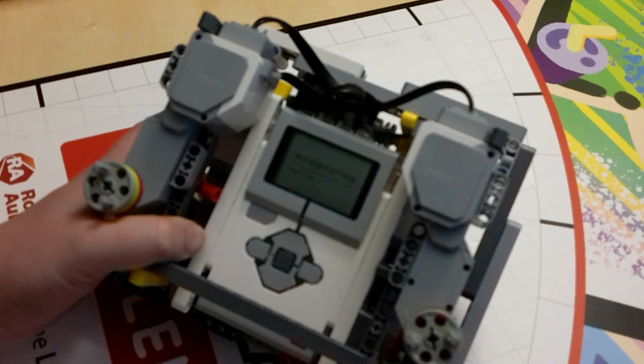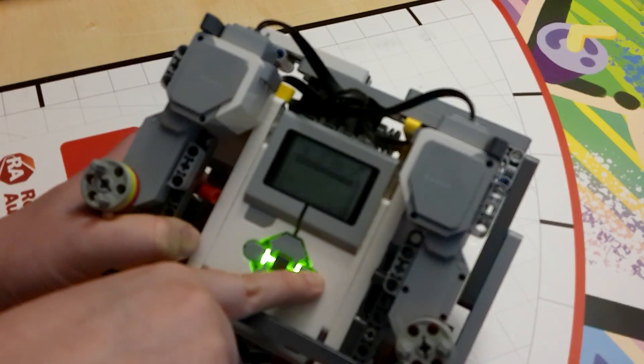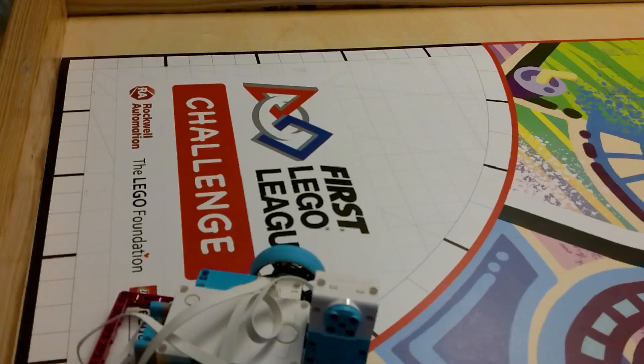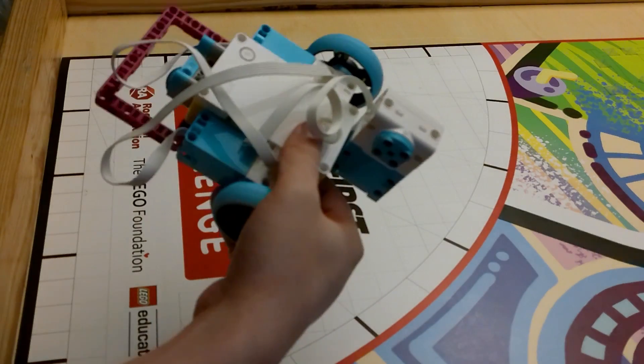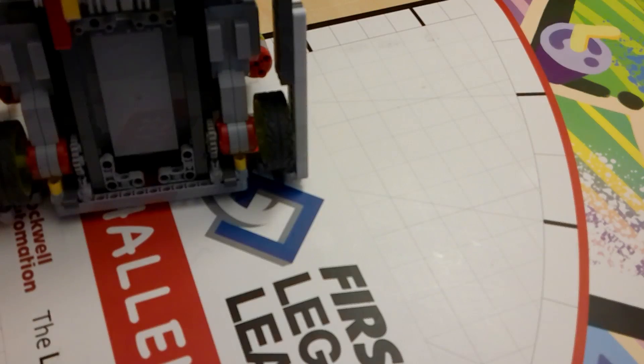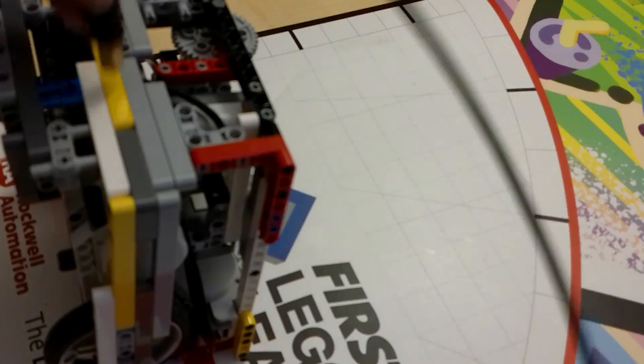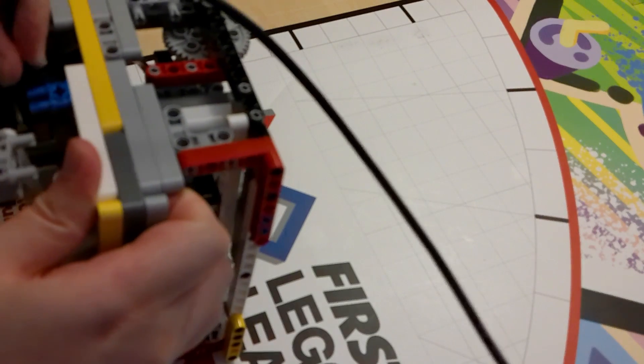Some other things we want: we want to be able to see the screen for the Spike Prime, EV3, or NXT we're using. We should be able to charge the robot without taking it apart, and we should be able to download to the robot without taking it apart — although my NXT did not have this, and that was a bit of an issue.